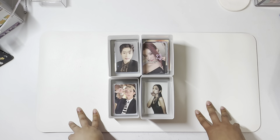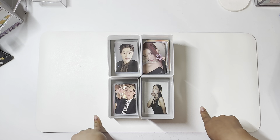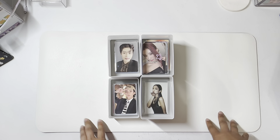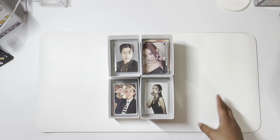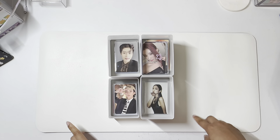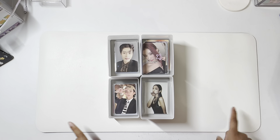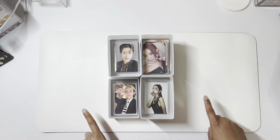Hello, so today we are filming another storing photocard video. I initially planned on making a current collection flip through, but I noticed that when I filmed it, I kind of sped through it and I didn't really have much to say. Also, like half my binders are still empty because I still have photocards underneath the store. So I'm going to film this first and then maybe around June or July, I'll film an official binder flip through. But for today, I'm just going to do like half flip through, half just storing.